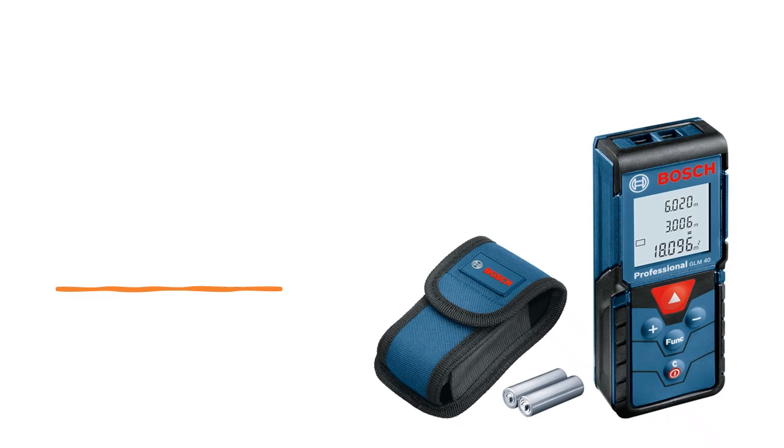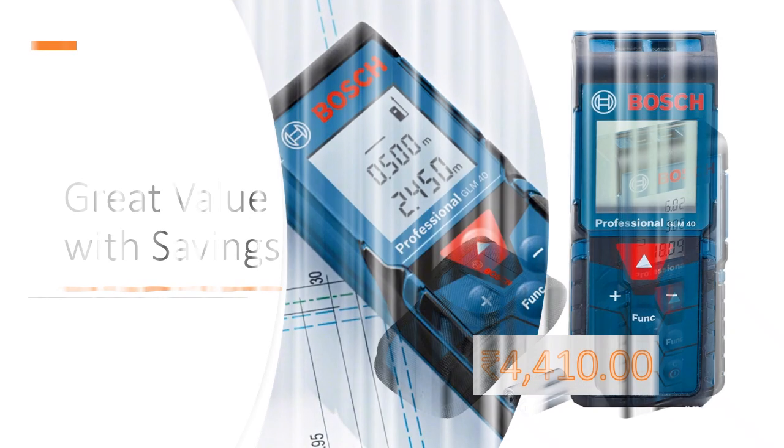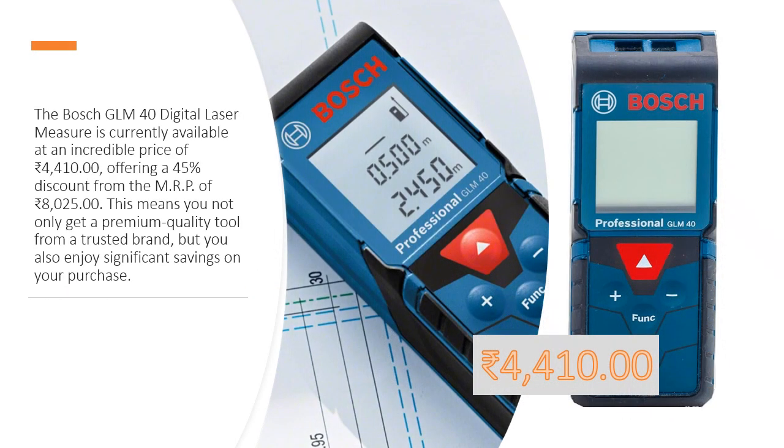Great Value with Savings. The Bosch GLM-40 Digital Laser Measure is currently available at an incredible price of Rs. 4,410, offering a 45% discount from the MRP of Rs. 8,025. This means you not only get a premium quality tool from a trusted brand, but you also enjoy a significant savings on your purchase.